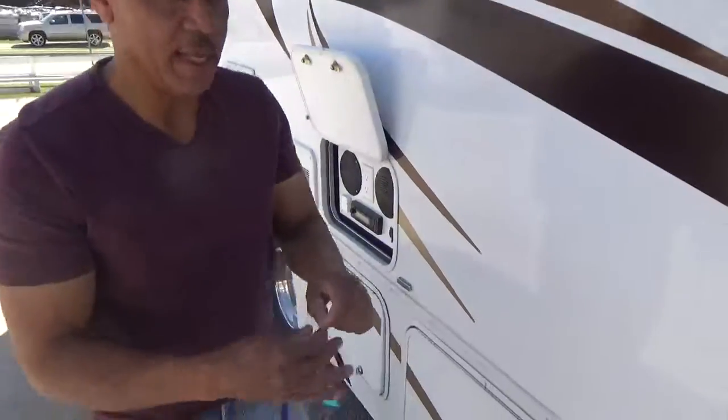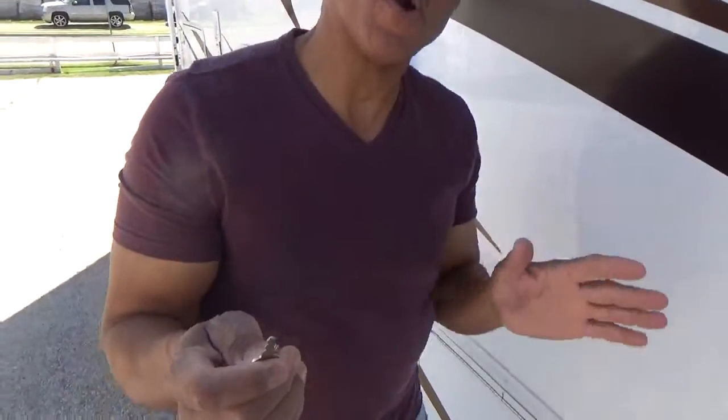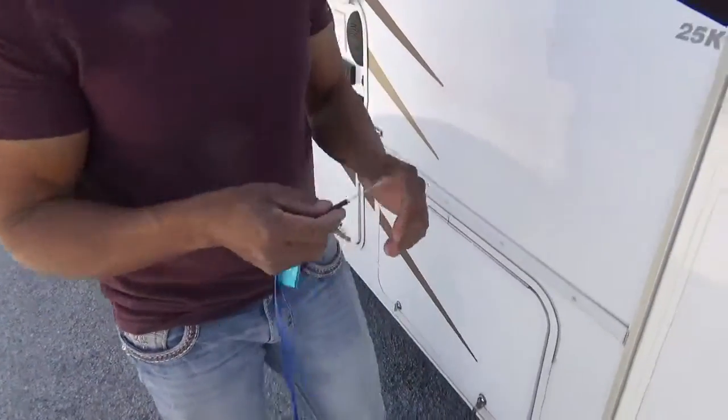This other key here does the door to the power cord on the opposite side of the RV — I'll show you that. So those are the keys.